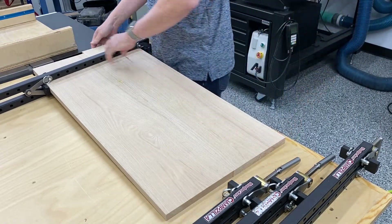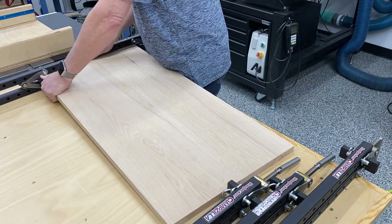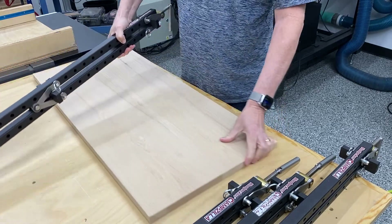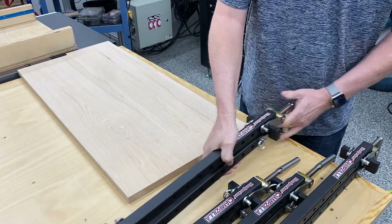I'm using two panels of oak here. I think they're about seven or eight inches in width and they joined up real nice. It did leave a little bit of a difference in height in one area of the panel.